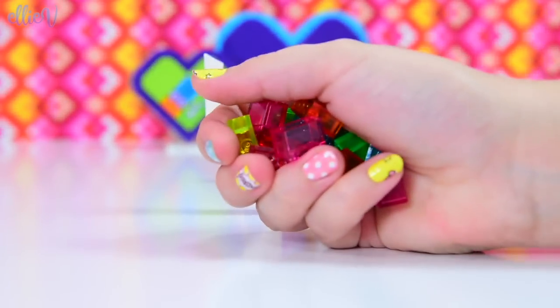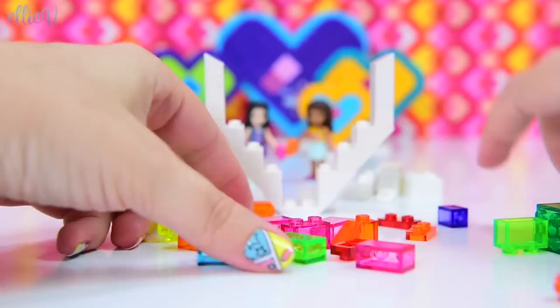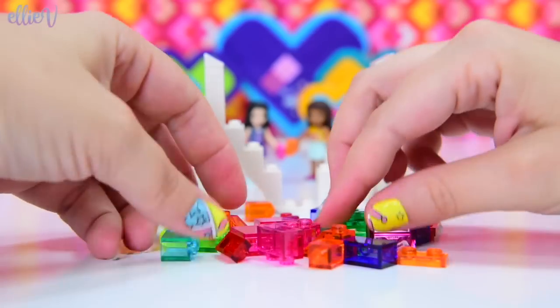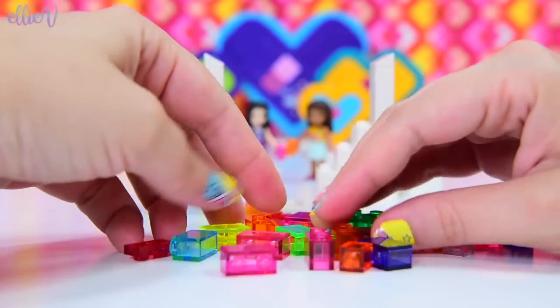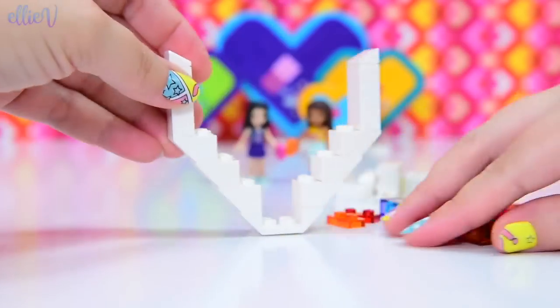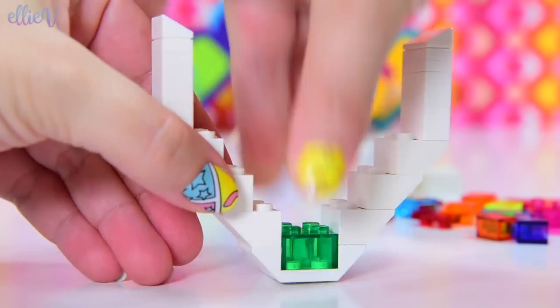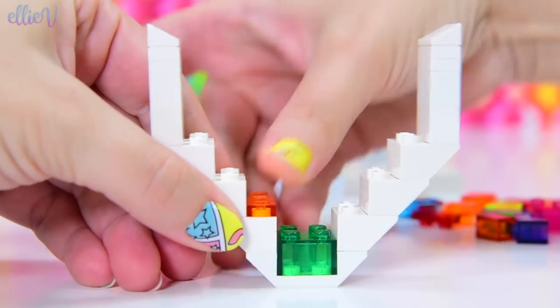Let me get all of my beautiful stained glass pieces. Look at them — all these gorgeous translucent pieces. They're like gems, so shiny and colorful. The light's going to just shine through them. I don't have many of these; they're not very common. So hopefully I've got enough to do everything I want to do.